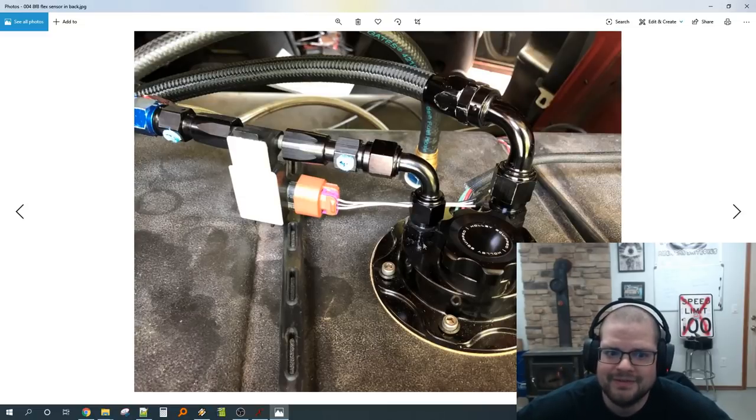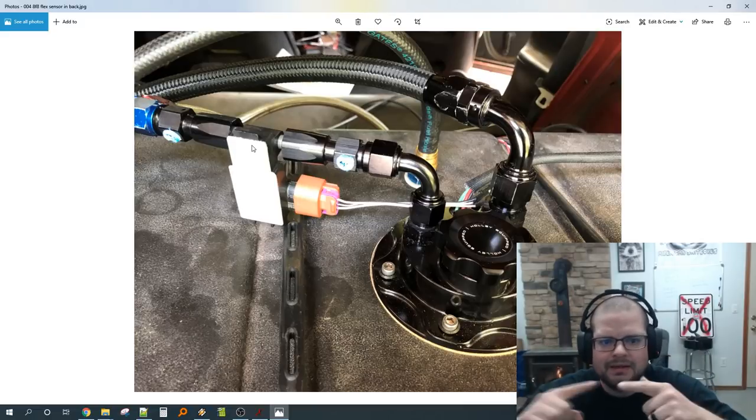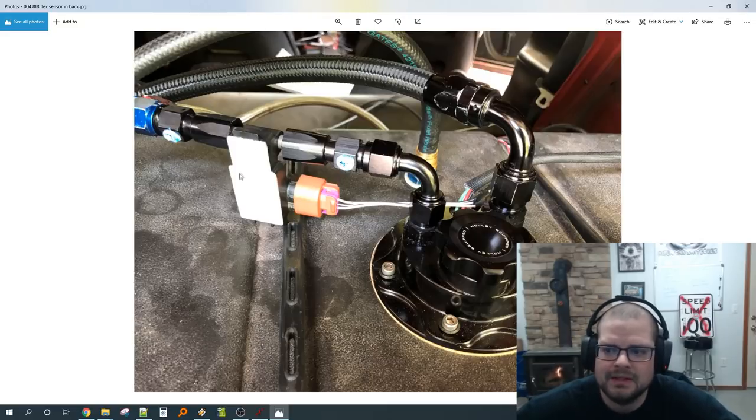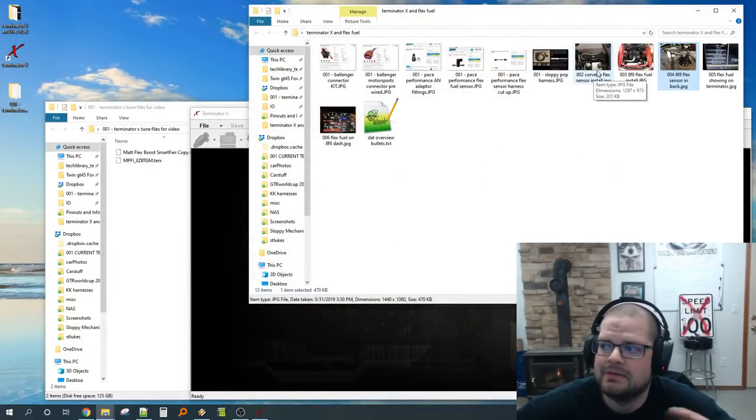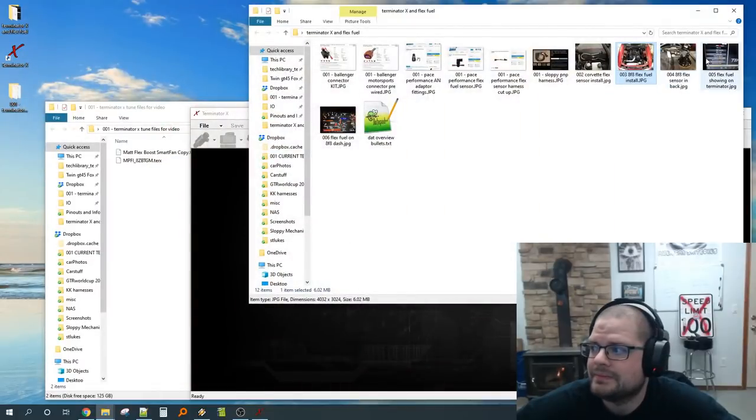On the 8-for-8 build I tried the sensor all the way in the back on the return into the fuel hat — no problem there. The one valid concern is if you are using 100% of your fuel system, you may be aerating your return line. If the tube isn't completely filled with fuel and air gets in, the sensor reading can dip off. I've never seen it personally, but in my opinion the sensor should ideally be on the feed since that's what's going into the motor. You can put it on the return or after the rail — whatever is cleaner and easier to wire.